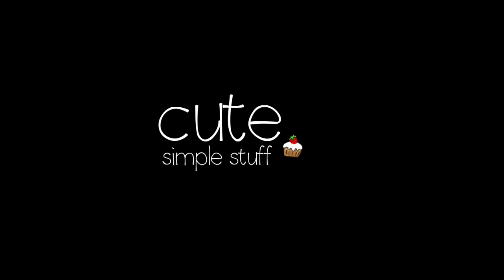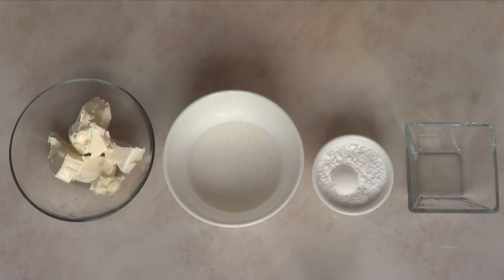Hi everyone, it's Rene. Welcome to this baking video. Today I'm going to be showing you how to make this really easy and really yummy cream cheese frosting.